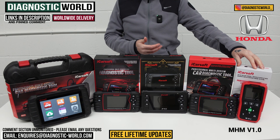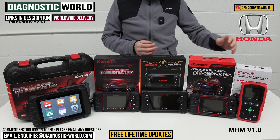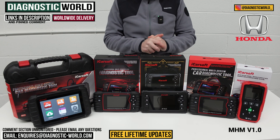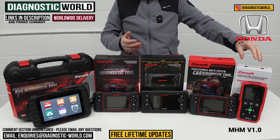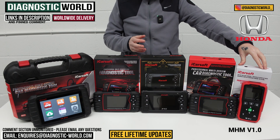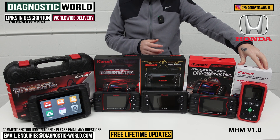It does live data as well, so you can view live data from all of those systems. It also gives you one service function — the oil service reset — along with diagnostic code reading for all of the main systems. That's the MHM version 1.0 tool.